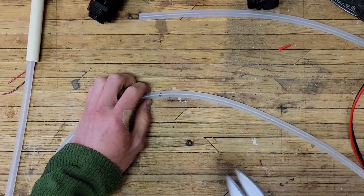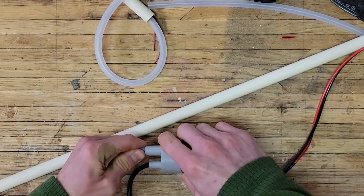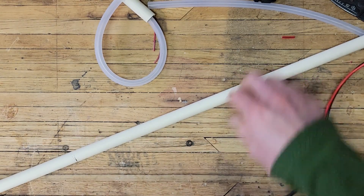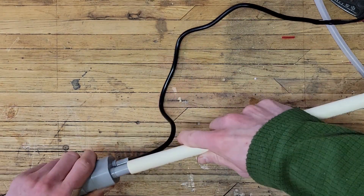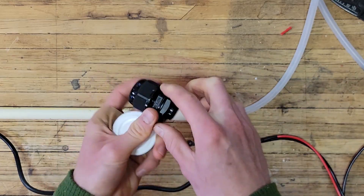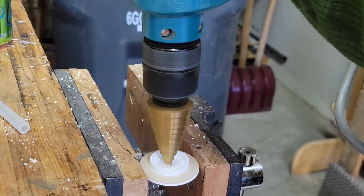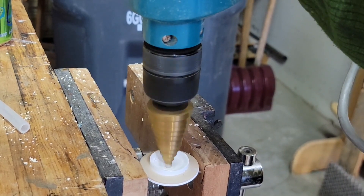This silicone tubing was 10 feet to begin with, but I'm cutting it down to 8 feet. Using the original cap from the water tank, I will drill out a hole so that I can connect a waterproof coupling that I will be able to run the hose and the wiring through.